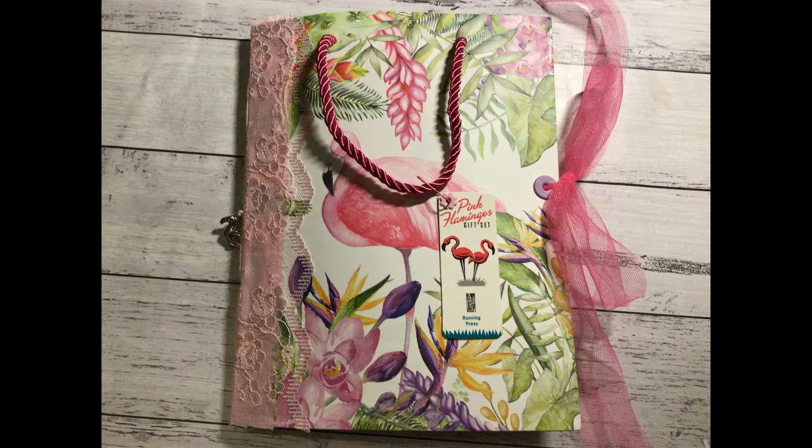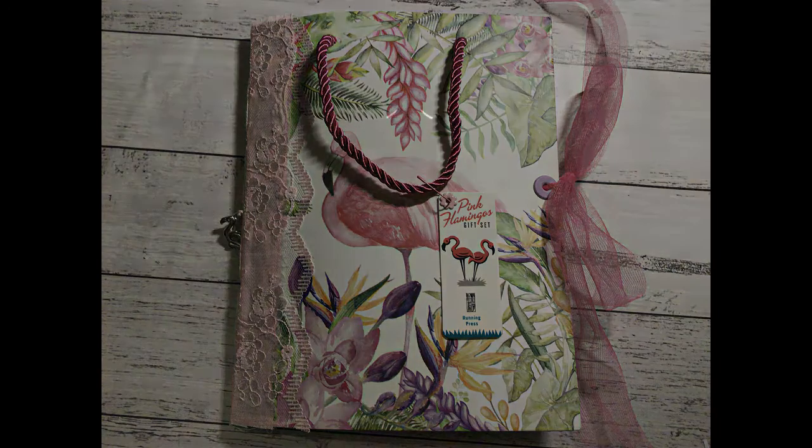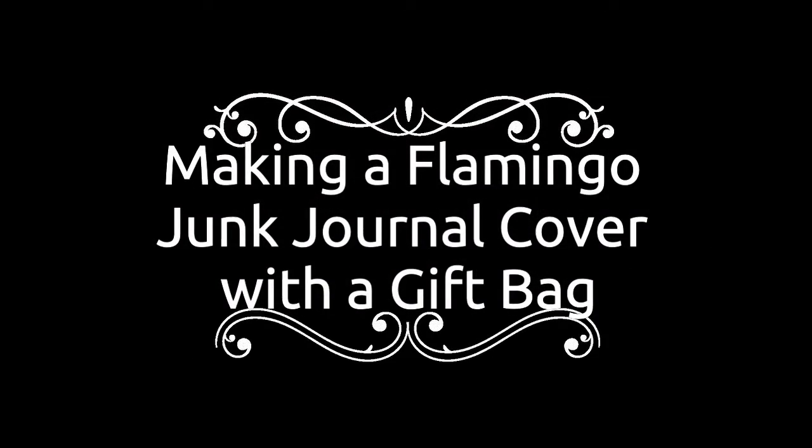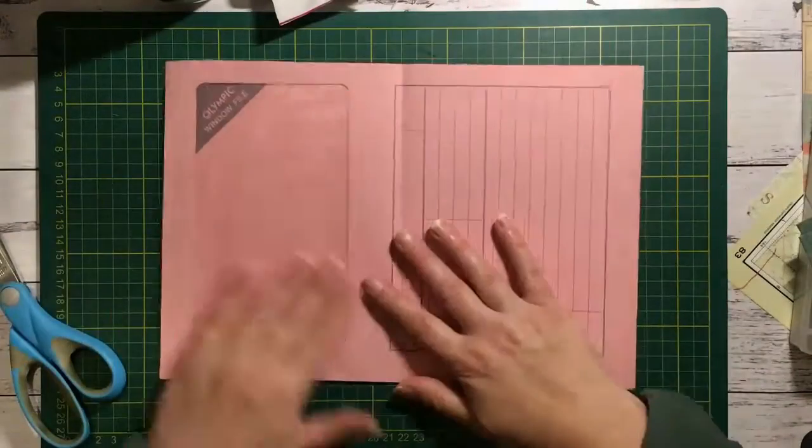I have a video here that shows how I made the cover and it also shows me sorting out some of the papers I put inside as well. It's not the best video but I sped it up and I'm just doing a little voiceover. So here I have this file folder that has a window in it and I've decided to use that to put my cover on.